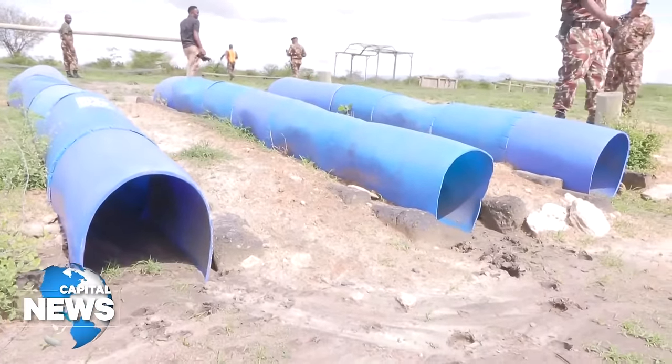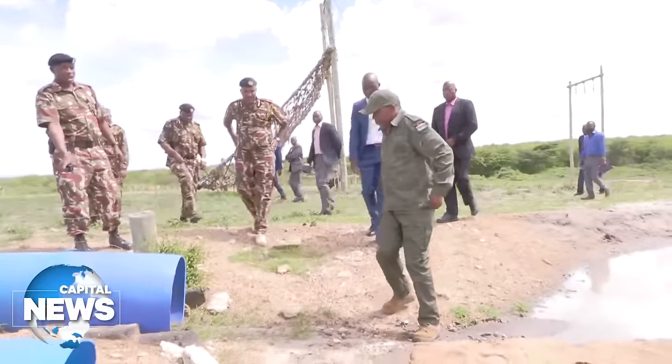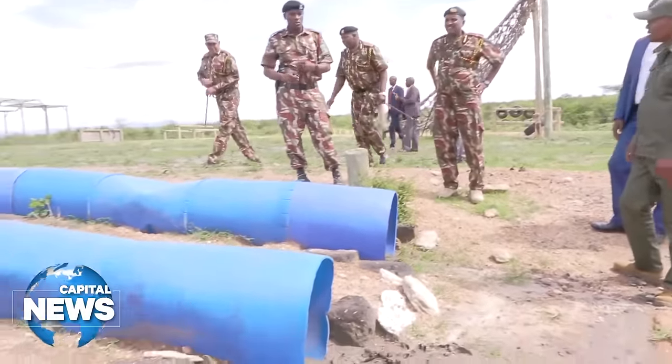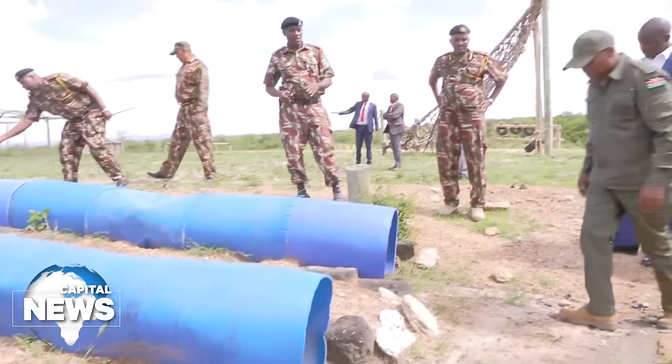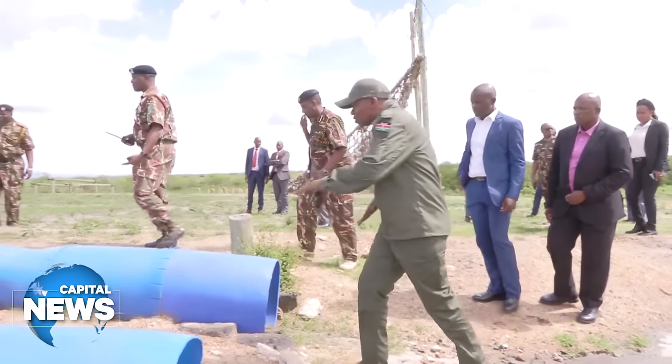At this point now, everybody — whoever is in this circuit should go to this drum and the other point. It's supposed to train you on obstacle crossing. Whatever — if there is water, if there is laser, or any other obstacle, you can crawl. That's the importance of that.